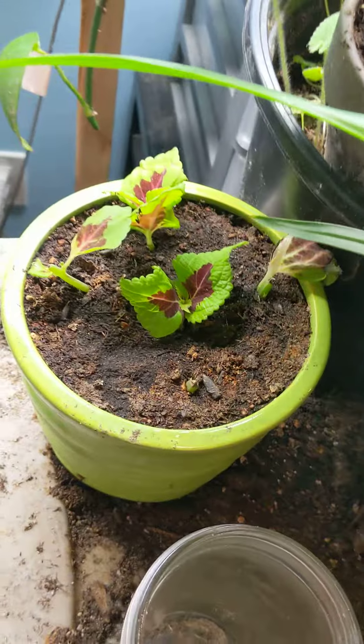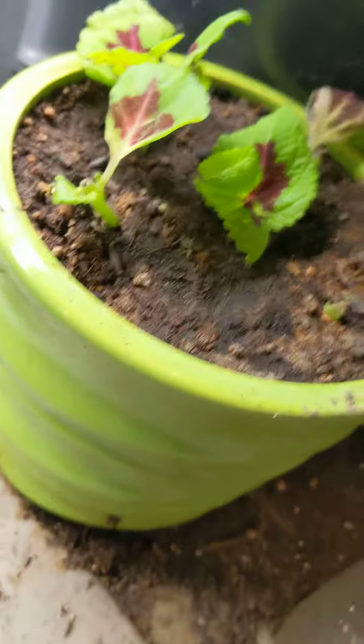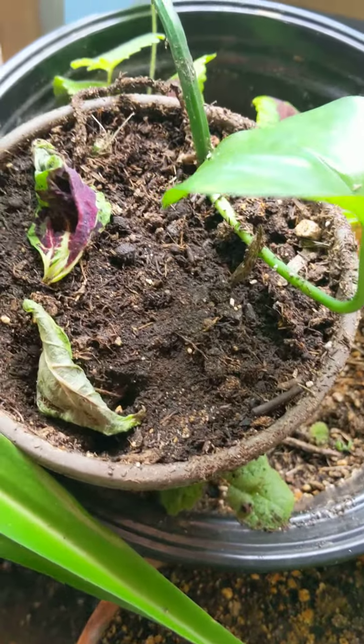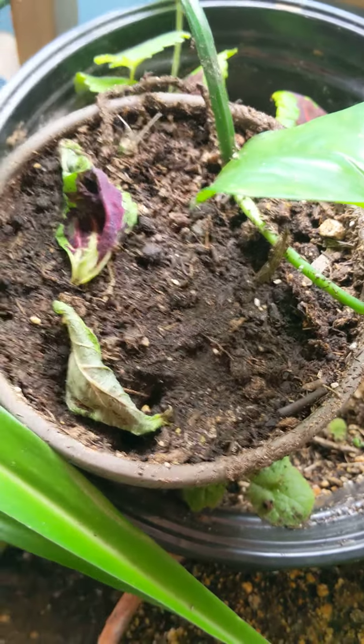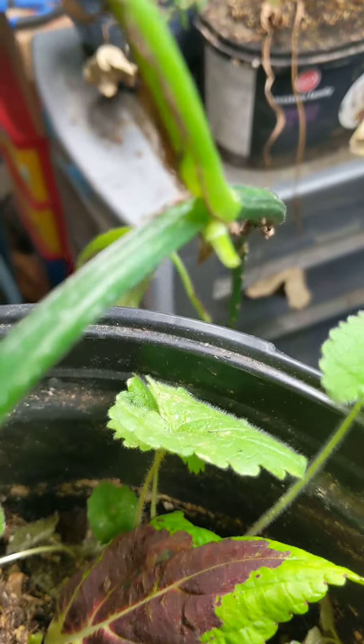Those ones seem to be doing nicely. They're seeming to establish and plump up. The extra leaf doesn't seem to want to get established — it's been like three or four days. But anyways, this one that's looking dead to me — the plant itself has got a new little nib coming out right there.